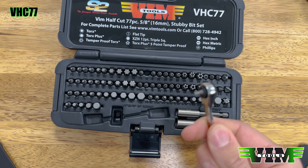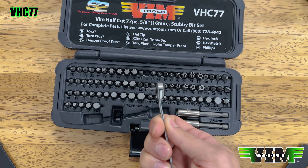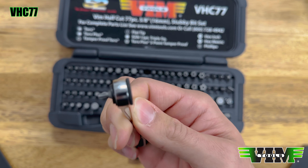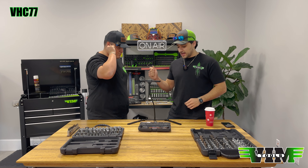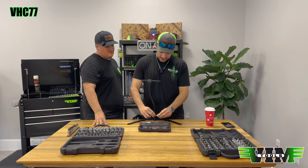The reason they're hard to make at that size is because you don't make them small to begin with — you make them full length then cut them without shearing them. It's actually quite an expensive manufacturing process. The set includes torx, torx plus, tamper proof torx, flat, XZN, torx plus hex metric and SAE, and Phillips.